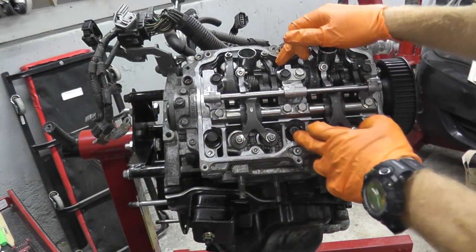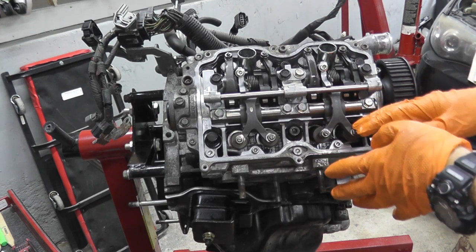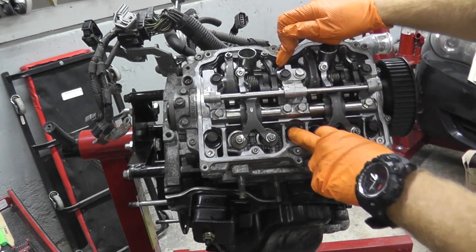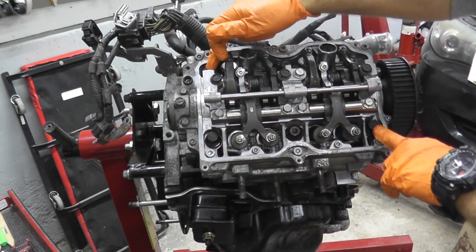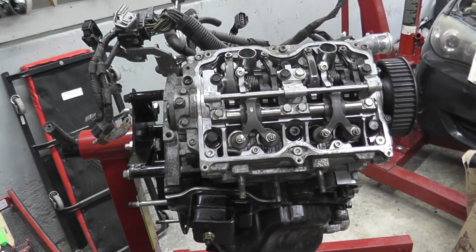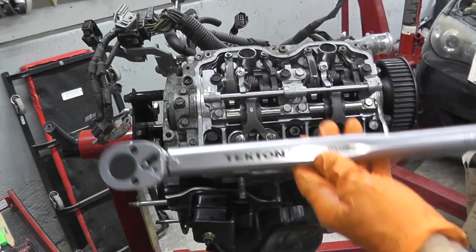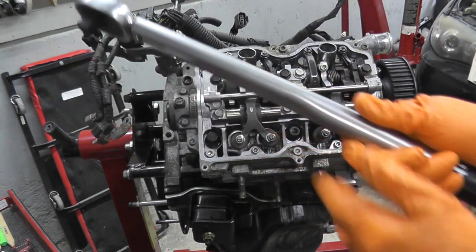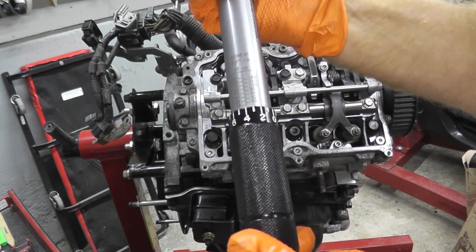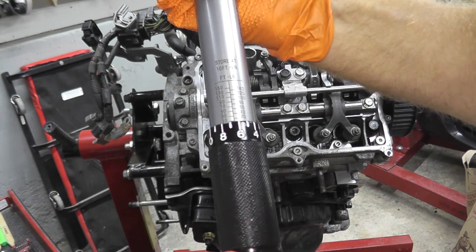There's a certain sequence when it comes to tightening these fasteners. The sequence is top and bottom in the middle — A, B, C, D, E, F. The first pass is 29 foot-pounds. If you have a digital torque wrench, fantastic. This one will be close enough — a really nice torque wrench, around $35 to $40 off Amazon. I'll have links in the description box for all the tools we use.